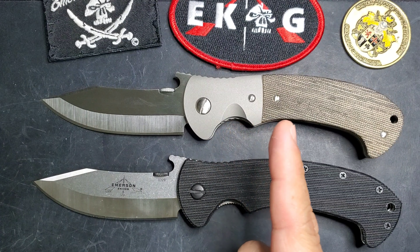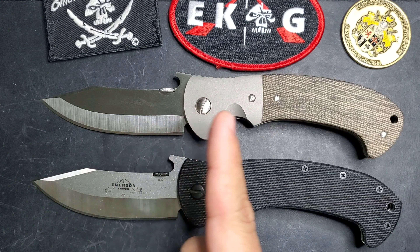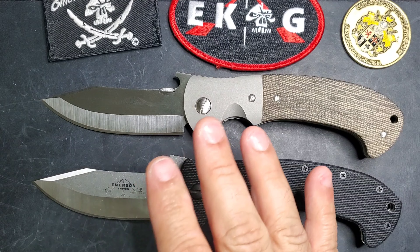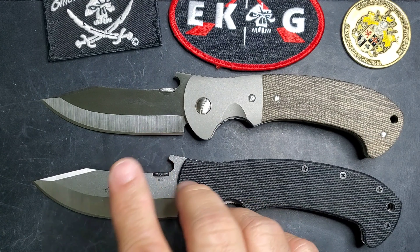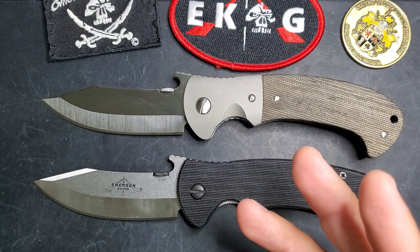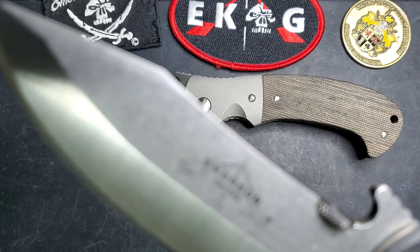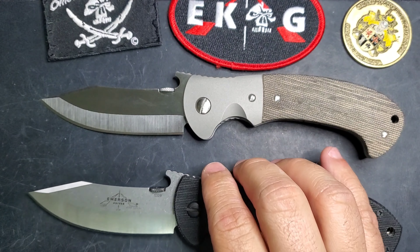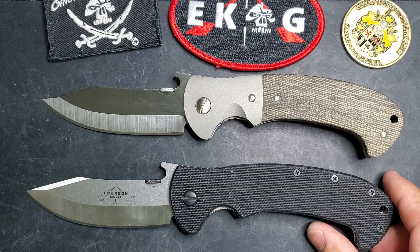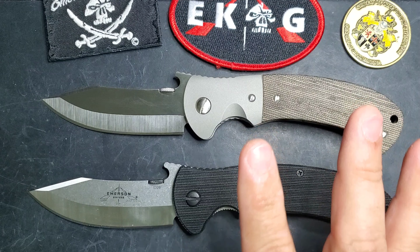On top, we have a custom by Ernest Emerson — the Tiger model. When we are talking about a custom, we're talking about a knife that was handmade, hand-ground, and contoured by Ernest Emerson himself. These knives are in limited fashion; this knife can only be obtained through auctions, lottos, or the secondary market. At the bottom, we have a production knife by Emerson Knives USA, and this knife is more readily available — you can buy it through their website and get it this week if you want.